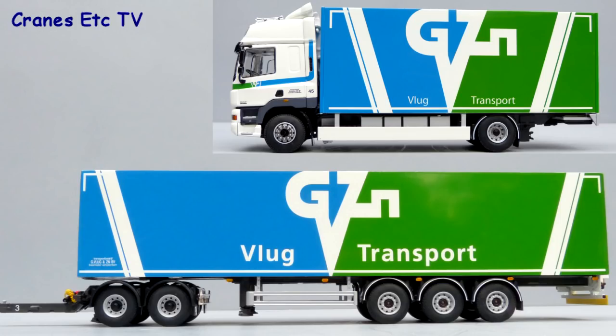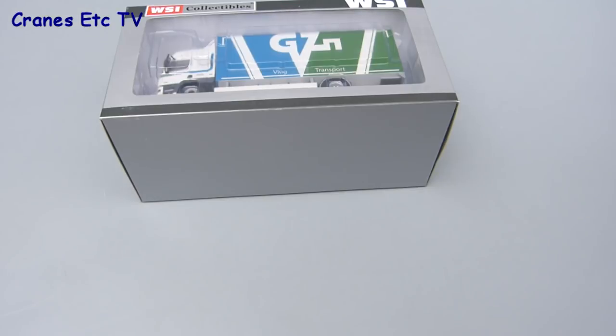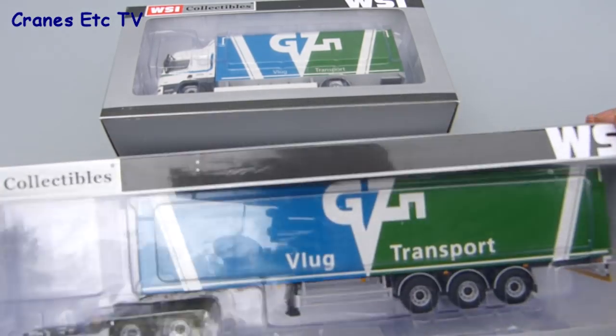This model of a DAF box truck and trailer is in the colours of Vloog of Holland. It comprises two separately numbered models: 10132 is the box truck and 10133 is the trailer. Although it's sold as a set, it does come as two separately boxed models.